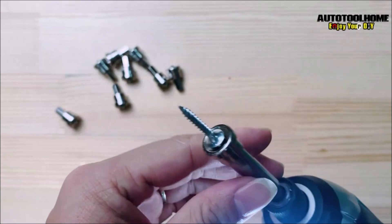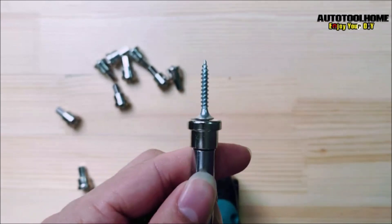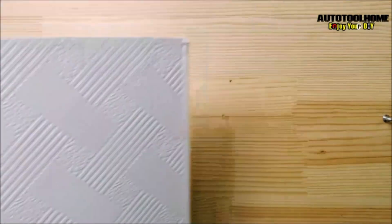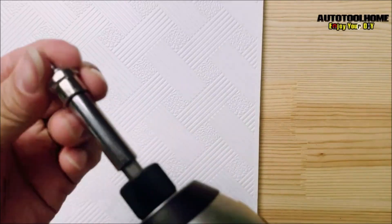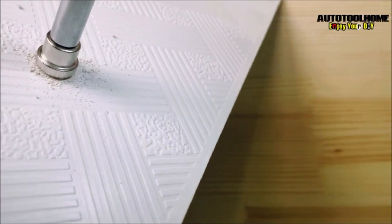Whether you're a professional contractor or a DIY enthusiast, the AutoToolhome 10 Pieces Drywall Screw Bits Setter Dimpler is a valuable addition to your tool collection. With its high-quality construction and specialized design, this set makes it easy to quickly and efficiently install drywall and plasterboard without damaging the surface or losing screws. Whether you're working on a renovation project or simply doing some home repairs, this set provides the convenience and reliability you need.